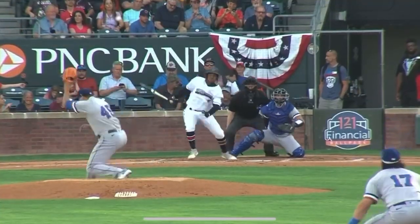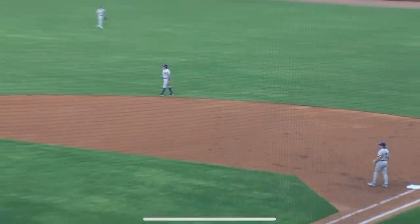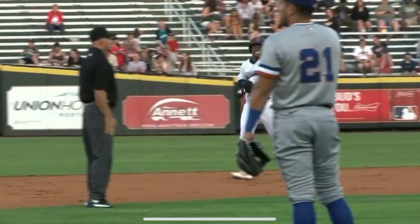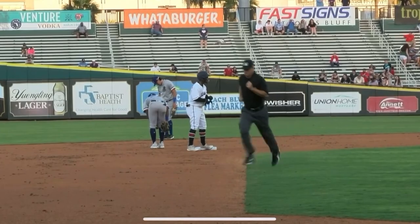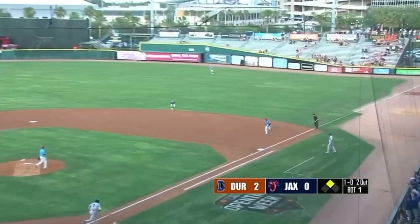Open stance, knees bent. Chirino's first base side. First pitch lasered behind second, picked up on one hop by the shortstop Gray. His throw to first bounces over the glove of the first baseman Manzano and bounds into the first base dugout. And so Edwards on first to lead off the bottom of the first.